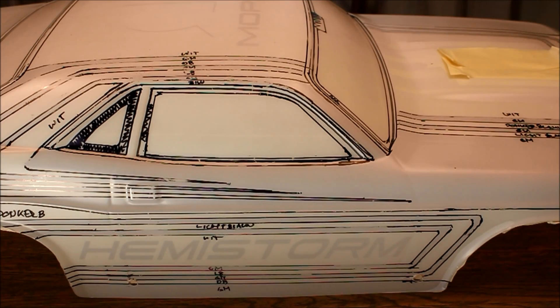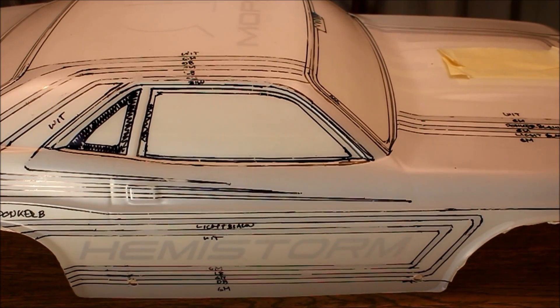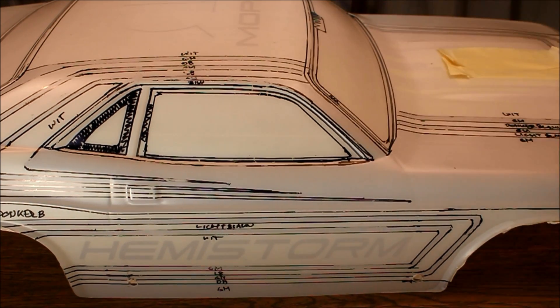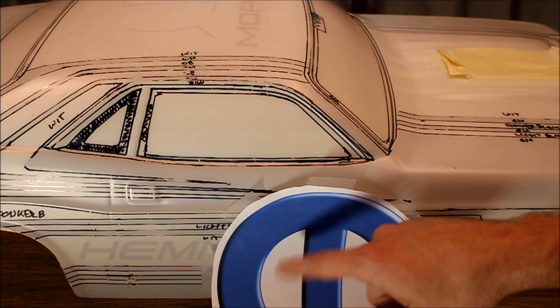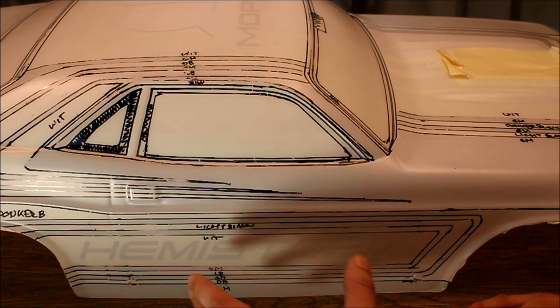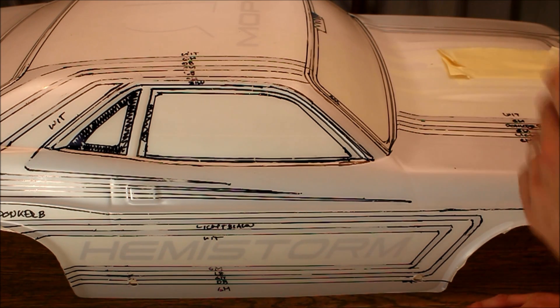The original car used by Roy Johnson has some lettering on the side, over the main bar. I did something similar, but instead of putting something I have no connection to or random commercial stuff, I put Hemistorm on the side and on the roof I put a big Mopar logo. The logo is a 3D type - I cut out sections where I want it darker and sections where I want it lighter. I didn't go for any liquid mask with this paint job because it's such a simple design, so I just went ahead and used tape.